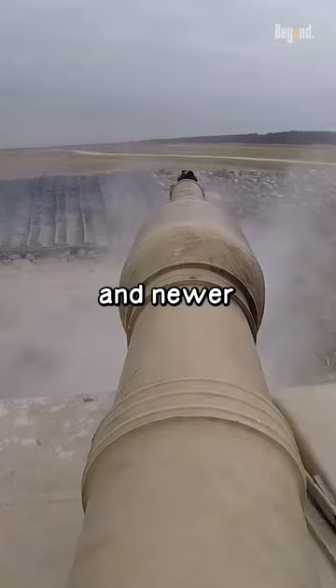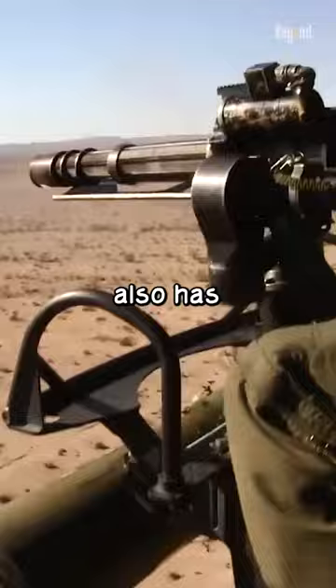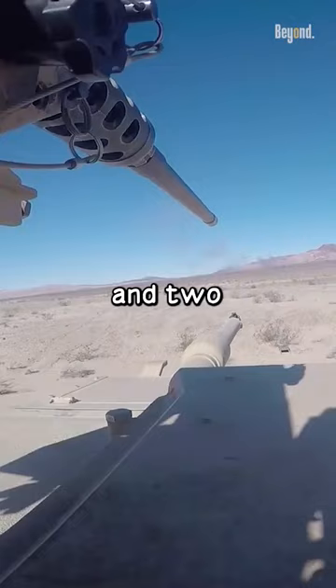This cannon is designed to pierce armor, making it more effective against tanks than a minigun. The M1 Abrams also has a .50 caliber CROWS system and two 7.62mm M240 machine guns, which can be used as secondary weapons.